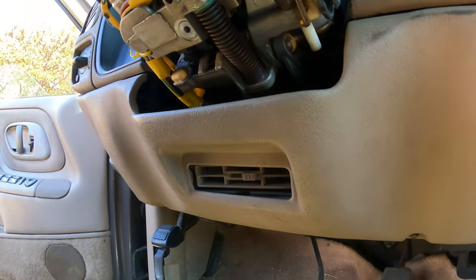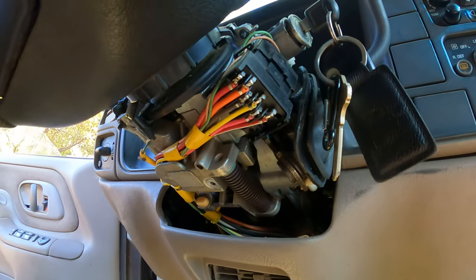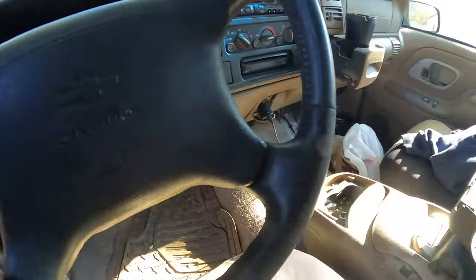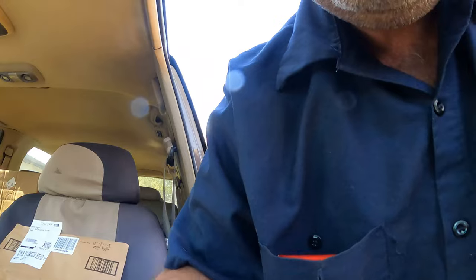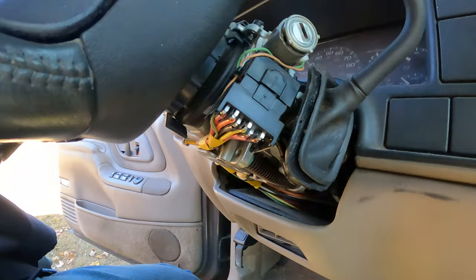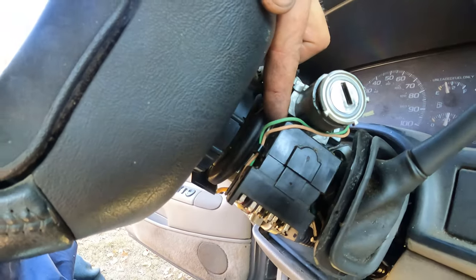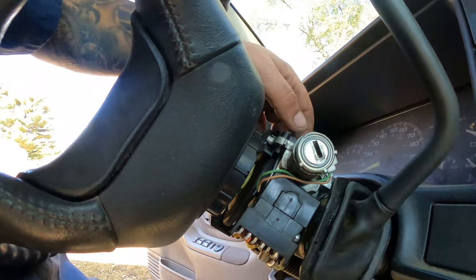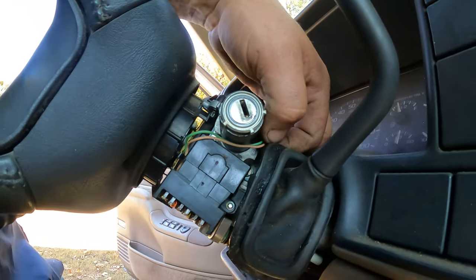I bought all new parts and we're going to change that connector out. I bought a new ignition switch and a new lock cylinder too, because this little piece broke on it, making it hard to turn. You need a special socket - it's them internal or external Torx. I think it's just those two bolts. Let's look at what it looks like in there.